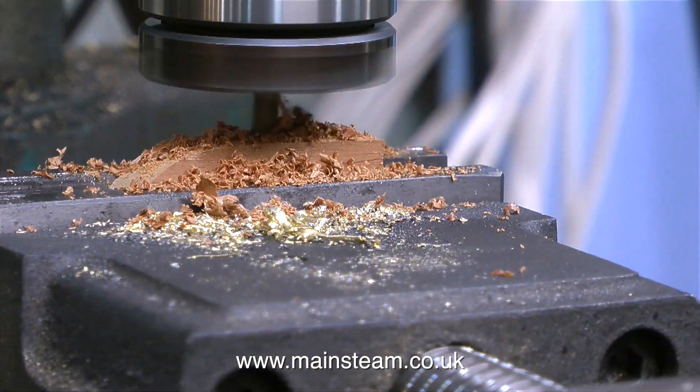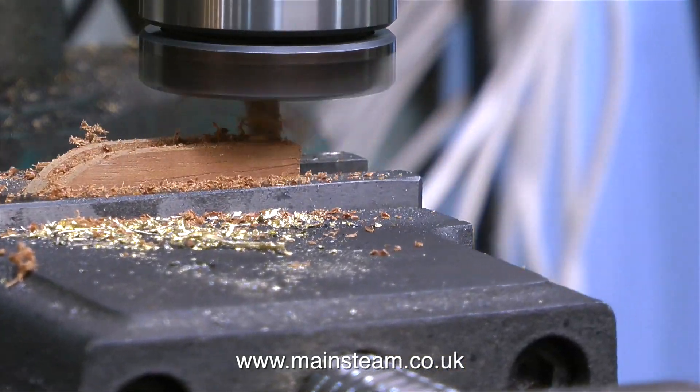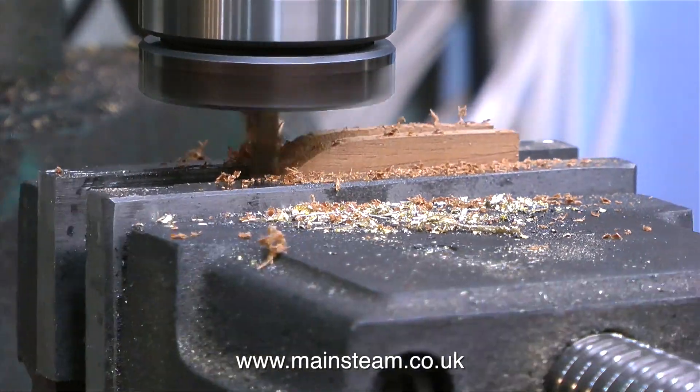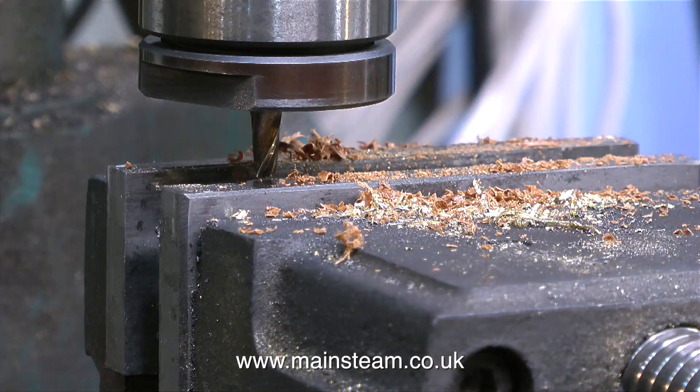I used a piece of mahogany in the milling machine and milled a slot in it. I then repositioned the mahogany block in the machine vice so I could mill across the top in order to hold the Bowden cable at 90 degrees. It's self-explanatory if you watch the video closely.